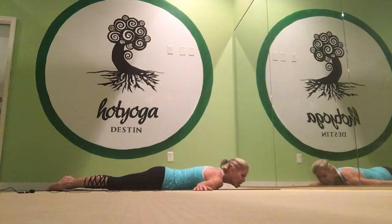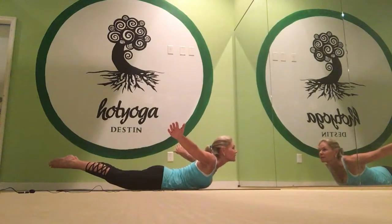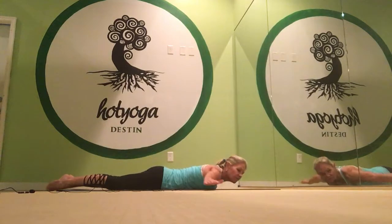Full locust. Arms out to the side, chin on the mat, and you fly like an airplane — arms up, legs up. Arms up, arms back, come up, and then soft landing down.